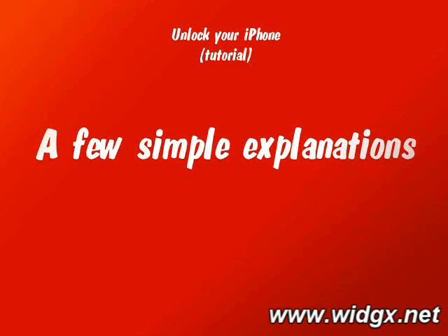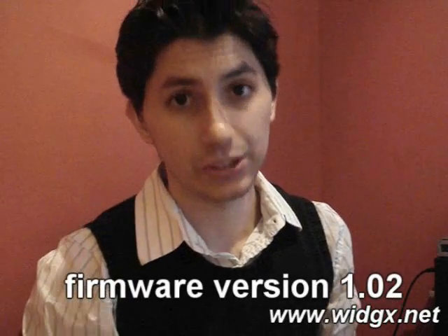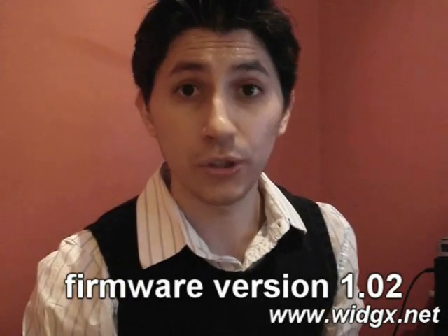Before we begin, I need to start off by explaining a few things. Number one, you're going to have to know that you have to use version 1.02 on your iPhone. You can do that by updating your phone. But let's start with a totally brand new phone and we'll go on from there.